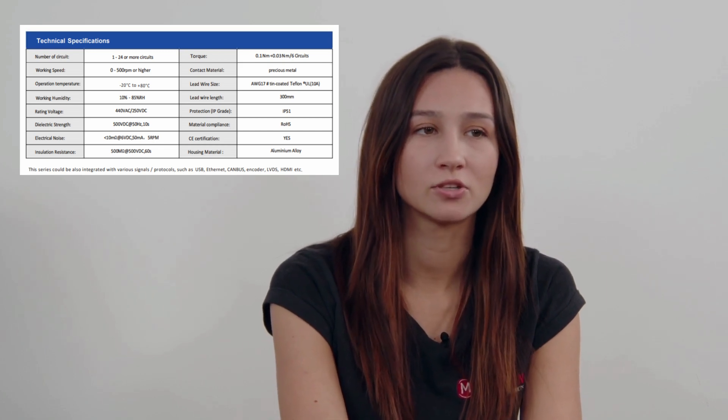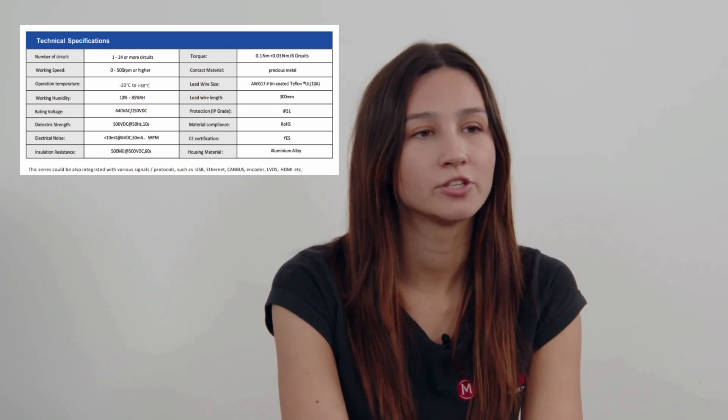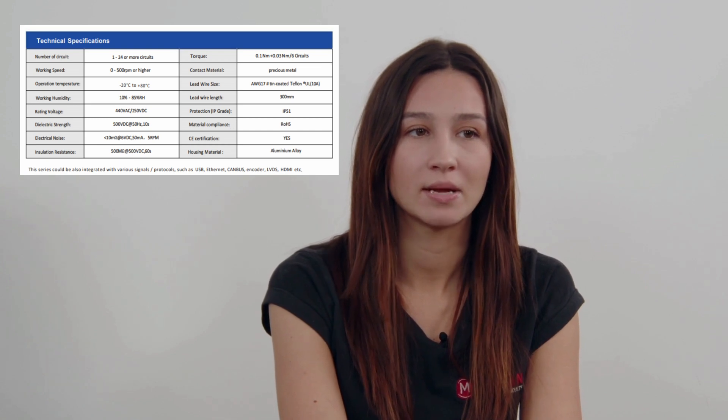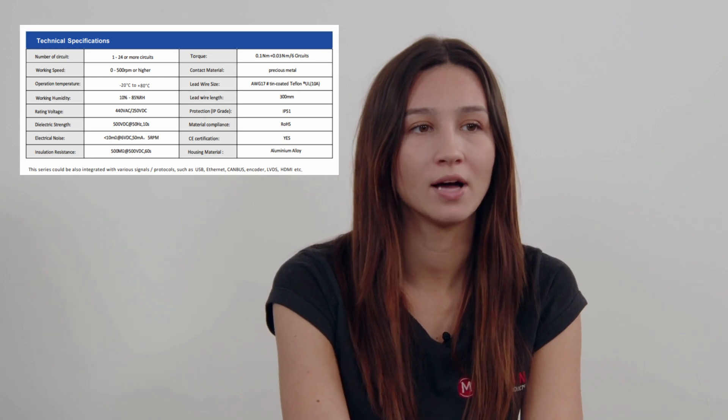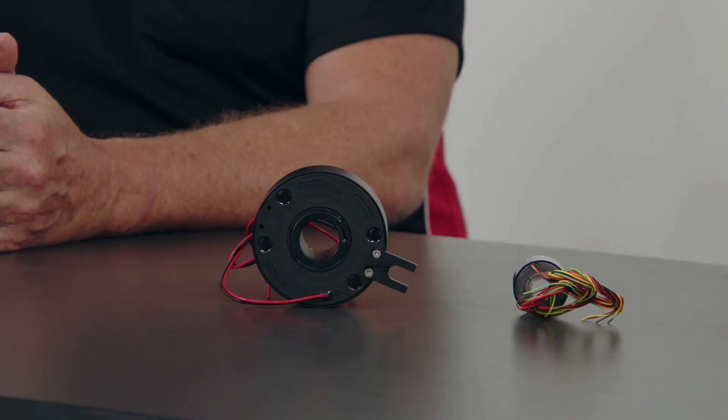The ER series slip ring has proven to be a go-to choice when it comes to handling multiple power and signal requirements, and that's thanks to their ability to parallel multiple contacts. It's a game changer for industries requiring seamless connectivity.